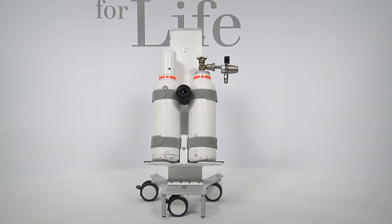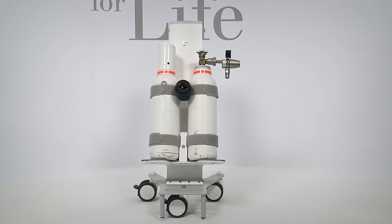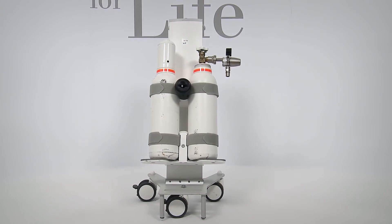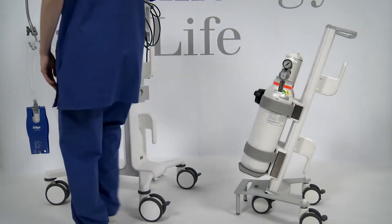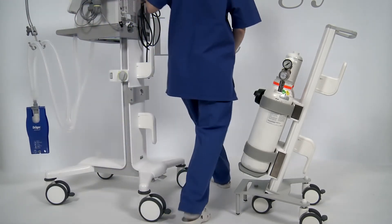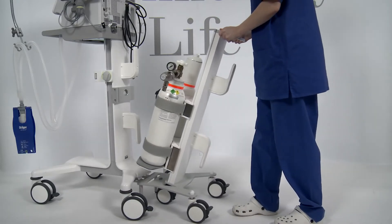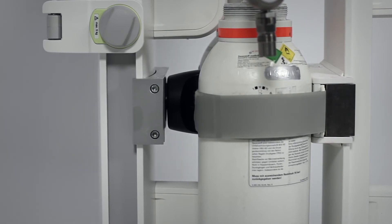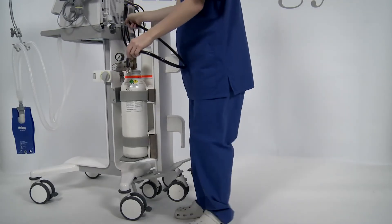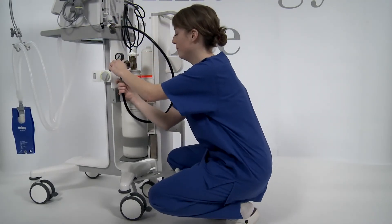The transport supply unit has been designed for a fast coupling to the trolley of the ventilator. It supplies Savina 300 with gas from one or two compressed gas cylinders. To couple the transport supply unit with the ventilator, lock all brakes on the trolley, move the transport supply unit under the trolley, and push the guide pin into the fixing plate. Tip up the transport supply unit until the coupling element audibly clicks into the coupling element of the trolley. Pull on the transport supply unit to check correct coupling. The locking button can no longer be operated when locked correctly.